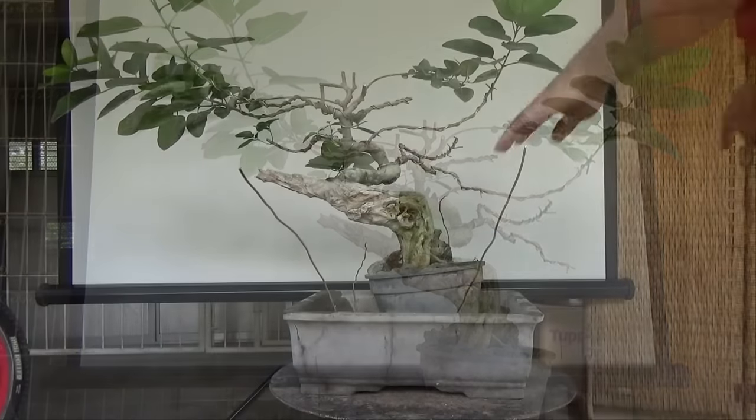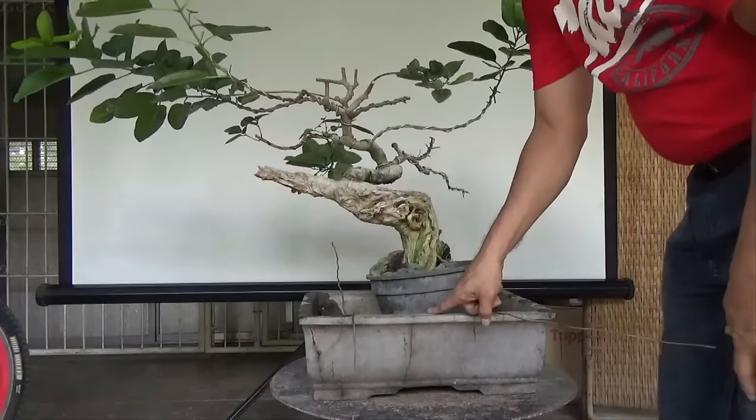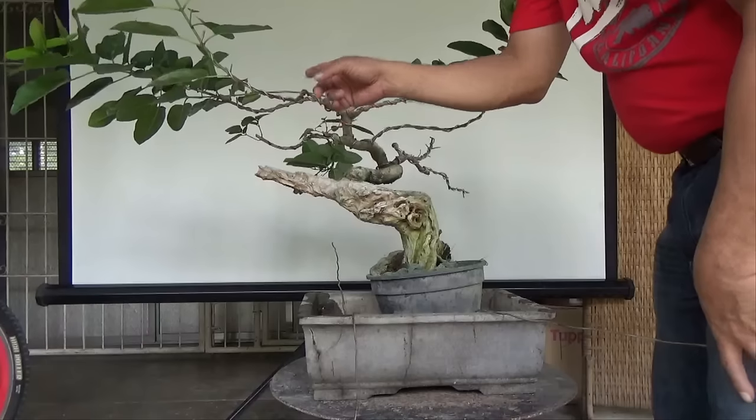Now we are going to put this into a larger pot so that the roots can grow bigger, and thus also grow the branches thicker.